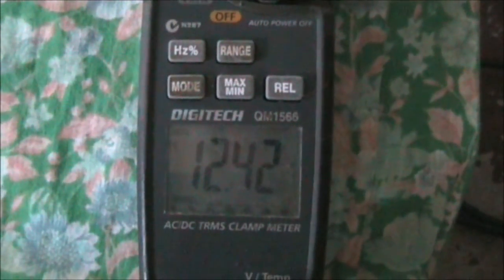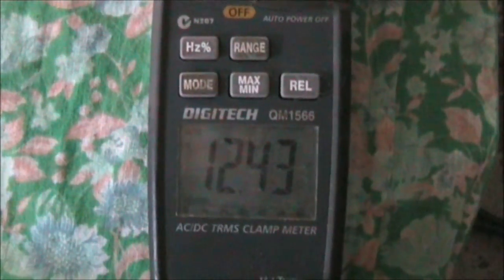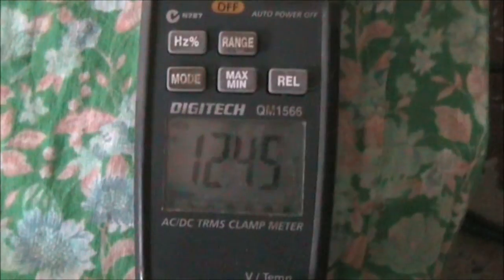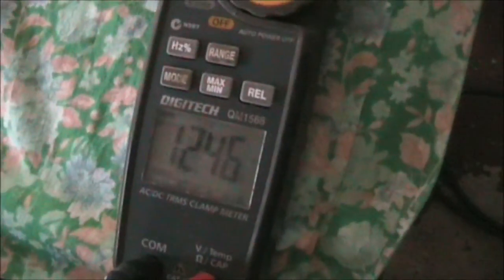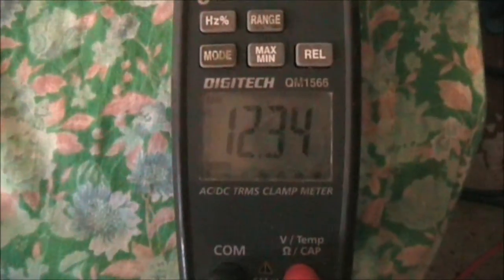I just wanted to show you how battery voltage bounces back. This battery is powering an inverter and I'll show you how much current it's using shortly. Standard voltage was about 12.5 before I turned it on. I'll turn it on now. See it start to draw and drop the voltage.